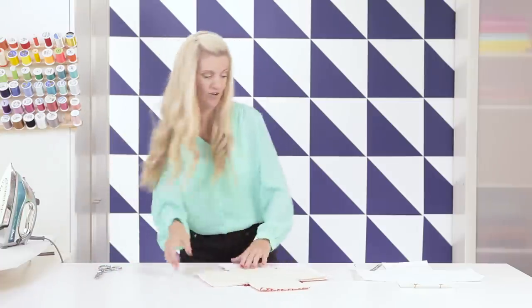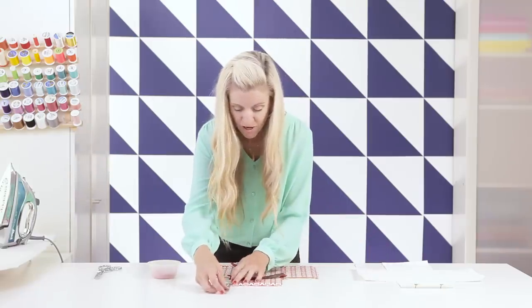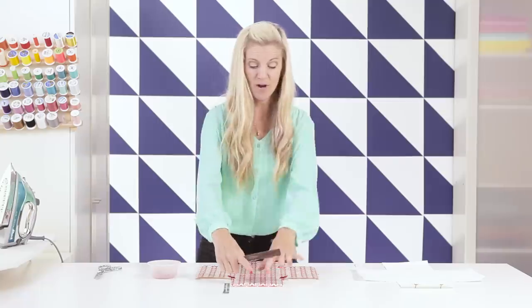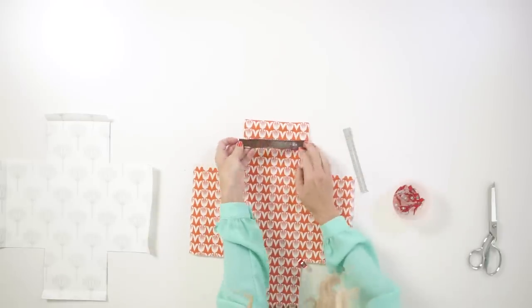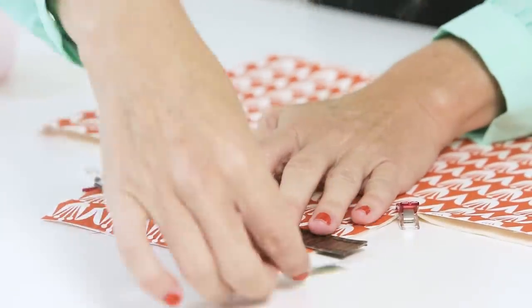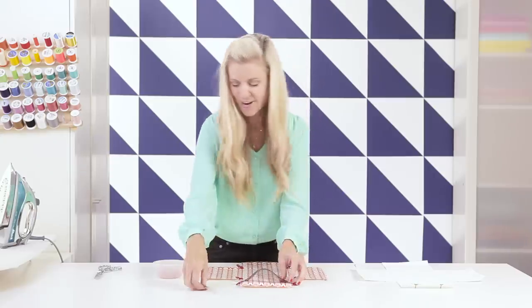We are almost ready to sew — we just need to put our handle in place. Measure down about one and a half inches from the top. This can be wherever you want, but one and a half inches is pretty good. Clip it in place and pay attention to the direction of your fabric — you want the front of your basket facing where you're placing the handle. Go to the other side; it's going to poke up a little, but as we sew it will relax a little. Now we have all our pieces — the outside piece, the lining piece — and we are finally ready to go to our sewing machine.